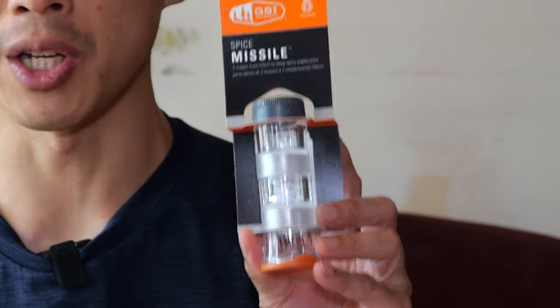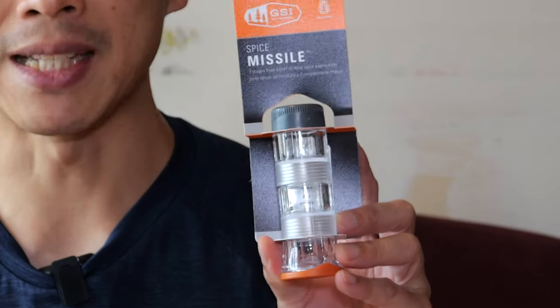Hello everybody, this is Beat the Bush. Today I'm going to review this GSI Outdoors Spice Missile.